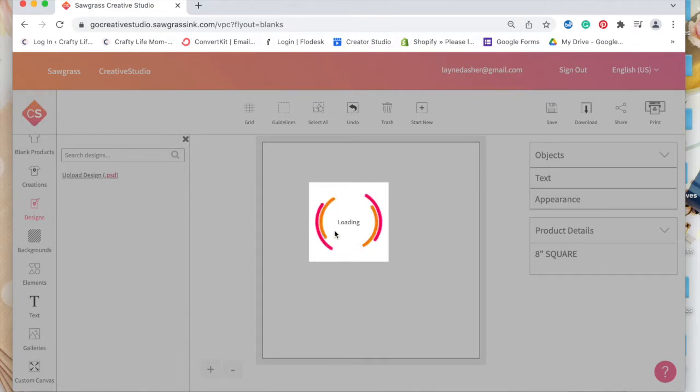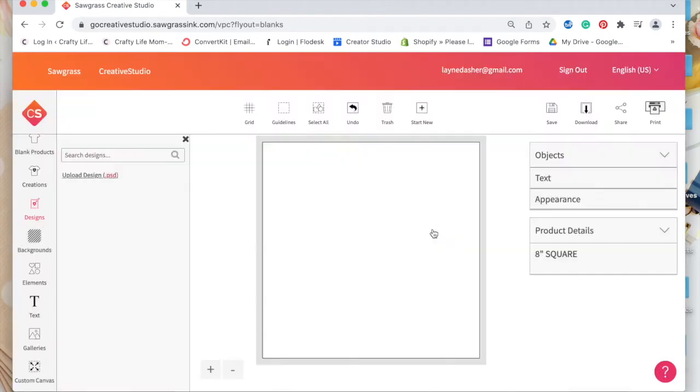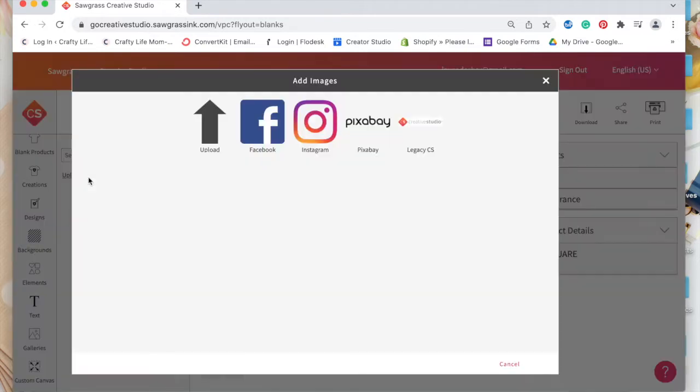I have a Cricut infusible ink blank little t-shirt that's her size, so I thought it would be good to put my first sublimation print on that. It's loading here but it's not a PSD file, so that might be an issue. Let me go to galleries and do my image there. It says upload a PNG, JPEG, or SVG — so that's something to note: designs are PSD files, and galleries are where you upload an image. I'm going to go to upload, select my file, and let it do its thing.